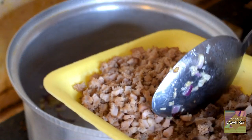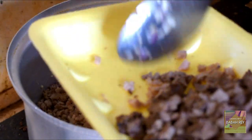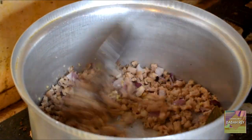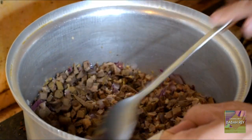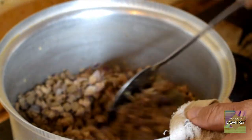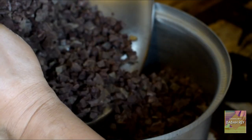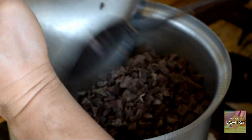Next, we put in the beef tripe first. This one is already boiled and cooked, so we only need to sauté these ingredients to mix in the flavor. Next, add the liver. After the liver, we put in the whole lungs. These are one kilo of beef lungs — that's plenty! Mix and sauté everything together.